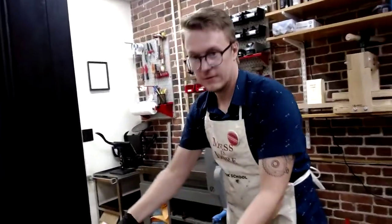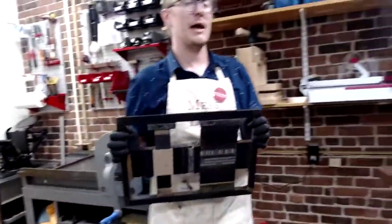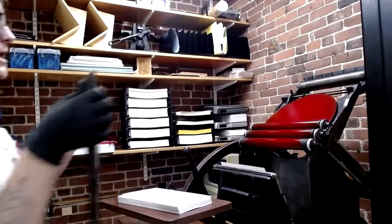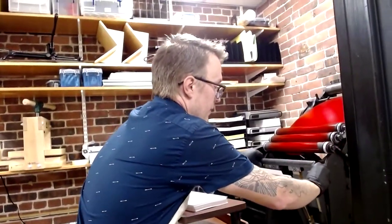We've got our composed text locked in. We bring it over to the press — you'll be able to see that I've inked the press. It's got that red sheen because I decided to go with a good northeastern red.